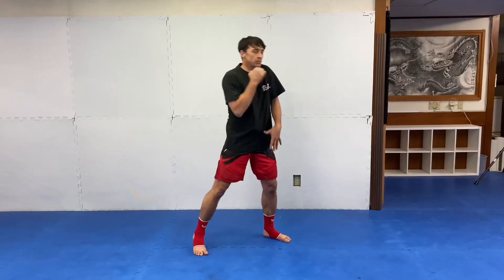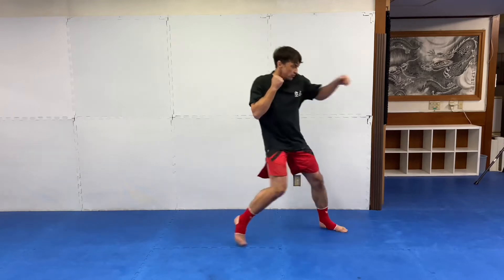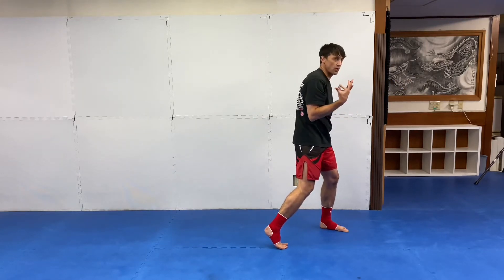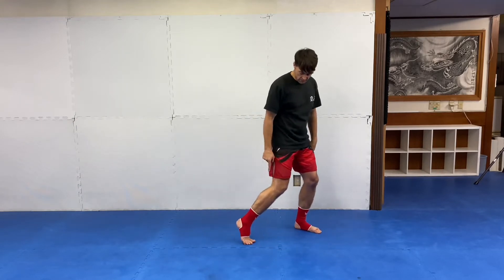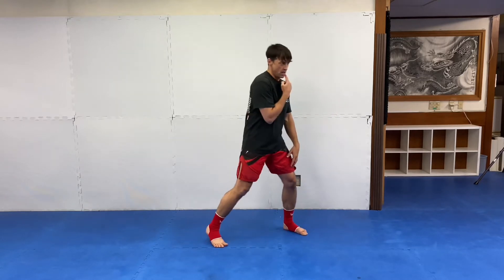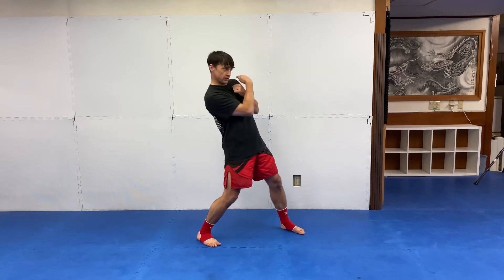Another defense is a pullback or a drawback — it has different names. I throw the one-two, he comes back with a one-two or a hook, whatever. I pull back: I take a little step with my back foot, not too big a step, just a little step, and I pull my jaw back just enough for him to miss.